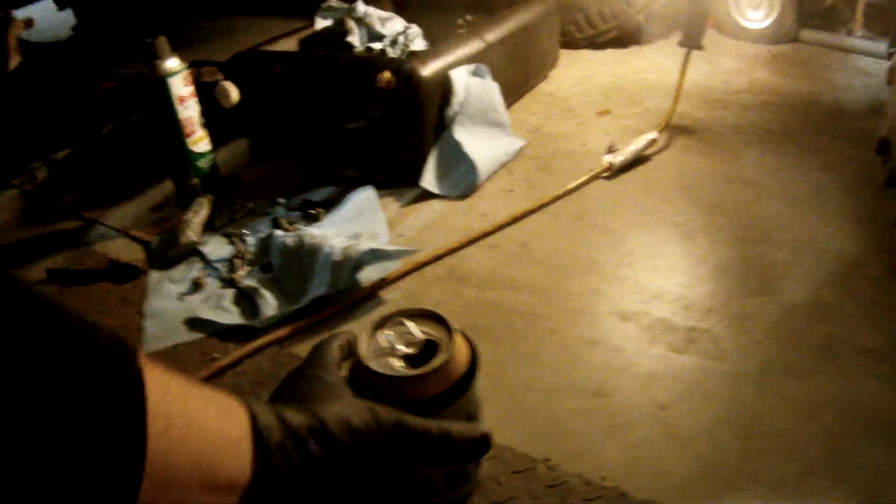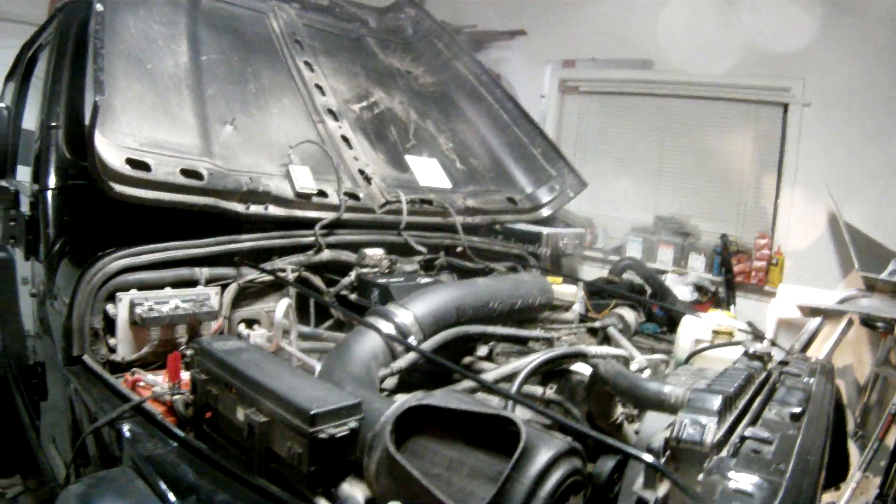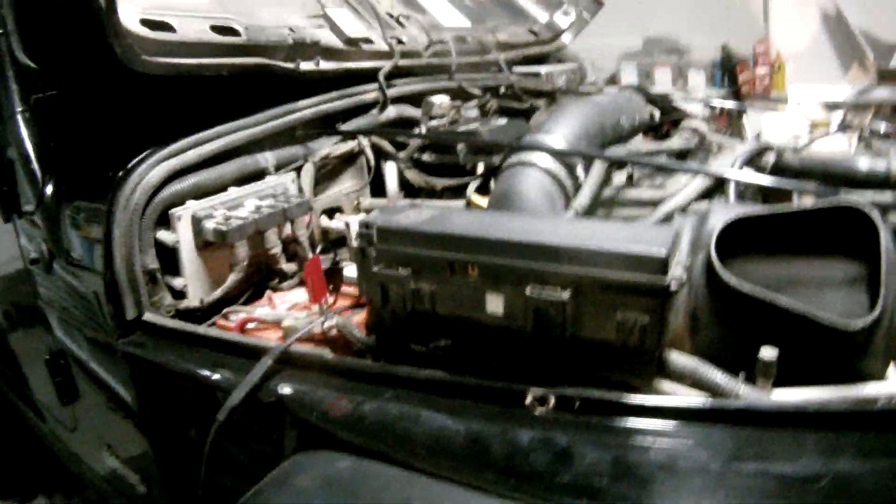Let's just take this out of here and put that up there where we're in a better position to do things. Pull the diff cover off, got it all painted up, cleaned it up, and I'm ready to go back on tomorrow.